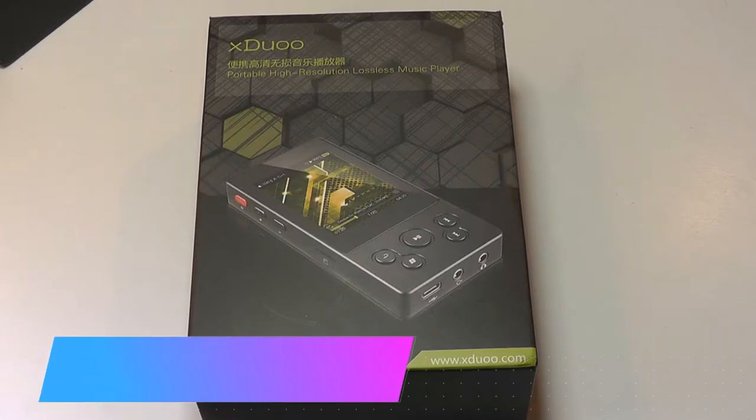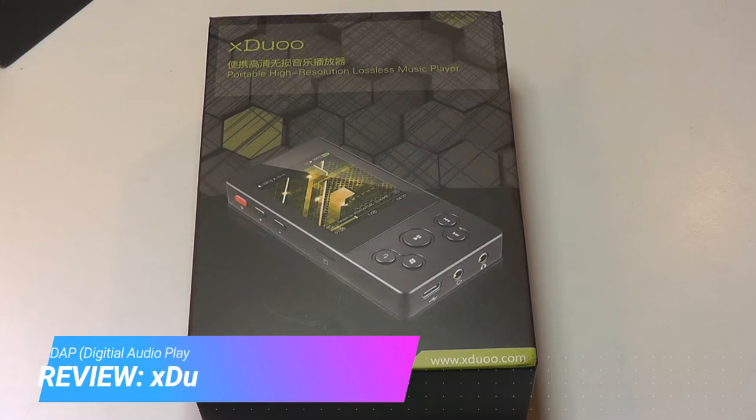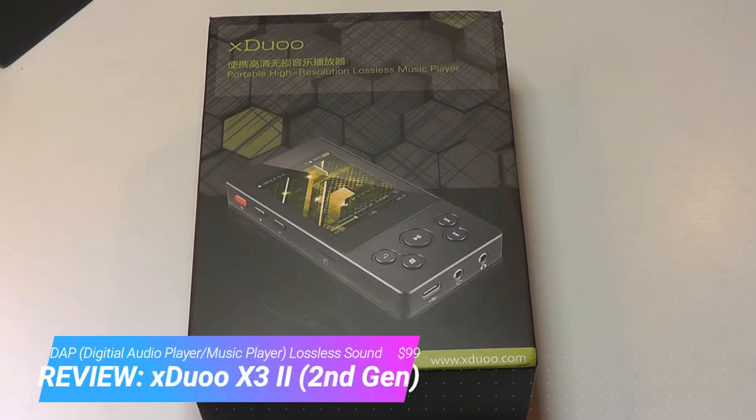Hey y'all, here at OSReviews. You're watching our hands-on review of the X-Duo X3-2. This is a DAP, or a Digital Audio Player.